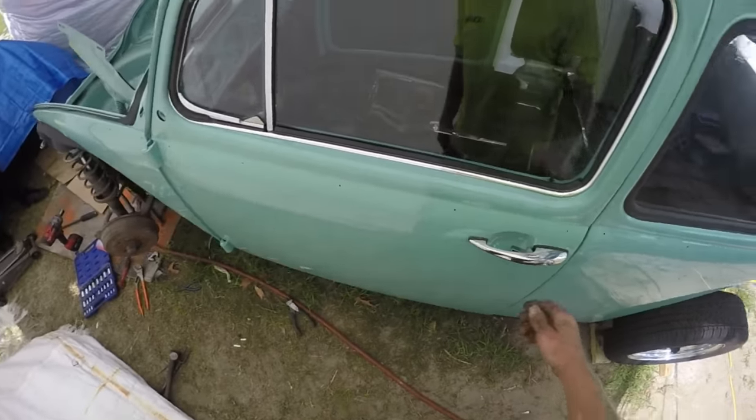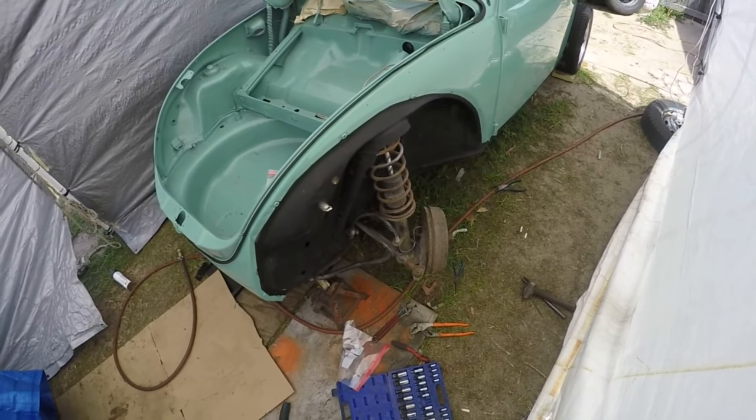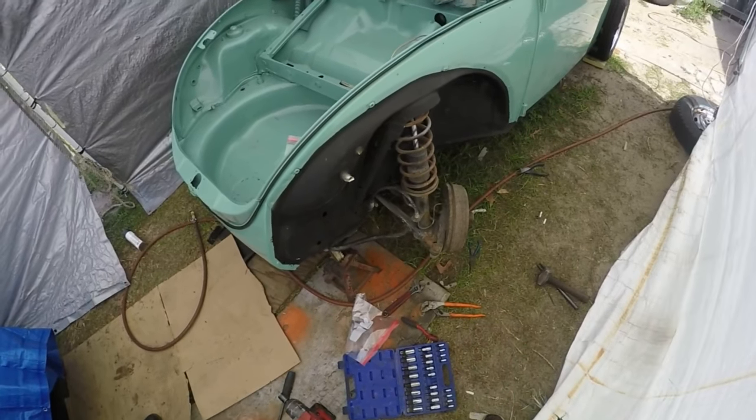Just got the door panels all in yesterday — it's looking really nice. I'll be happy to inform you all that a young woman has committed to the purchase of this vehicle, so it is no longer for sale. We decided we're going to get on the disc brake conversion.